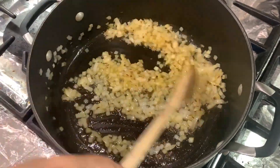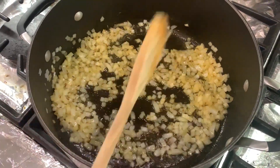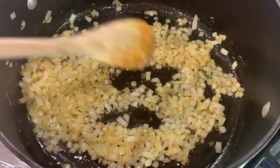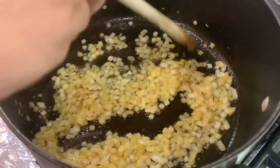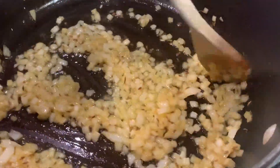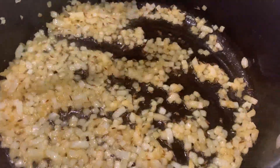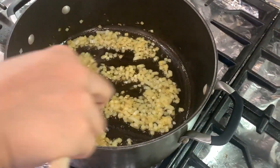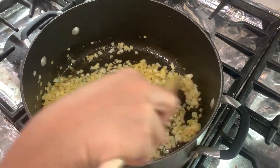I will blend in a little bit. I want to skip the tomato and garlic at this step and cook ginger and garlic separately. I will cook a little bit of ginger.